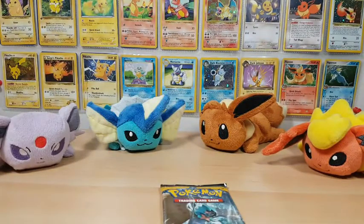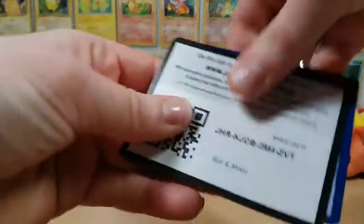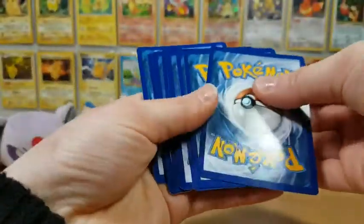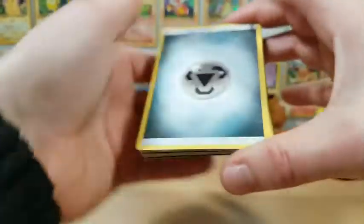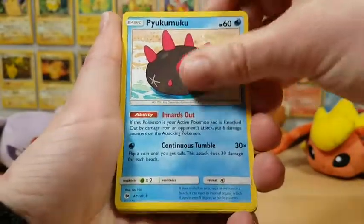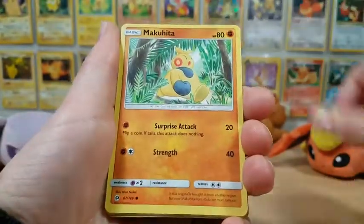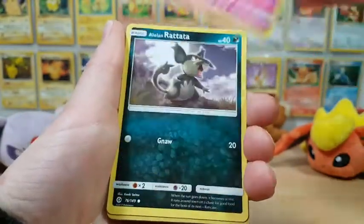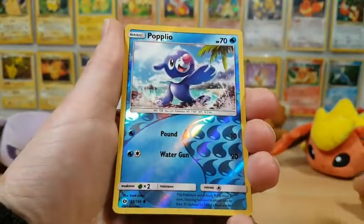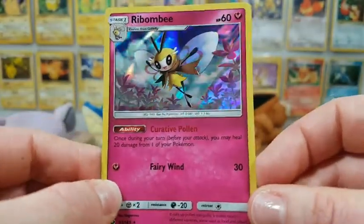Alright guys, on to the final pack. Can we add something else to what we've pulled thus far? One thing I like about these code cards being this way is I don't get spoiled on if it's a good pack or not. Metal Energy, Switch, a Pyukumuku — I think that's like the third one we've got in this opening, which is ridiculous. Drowzee, Cutiefly, Makuhita, Snubbull, Alolan Rattata, a Popplio. And our very last rare in this opening is a Holographic Ribombee!